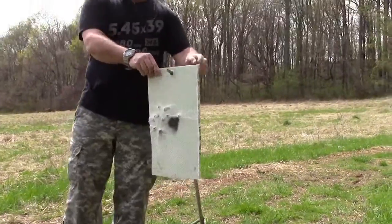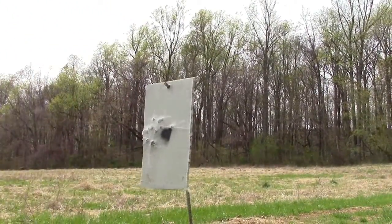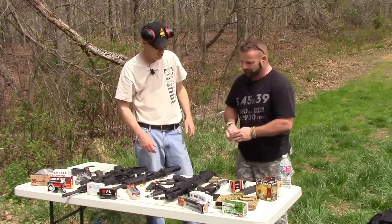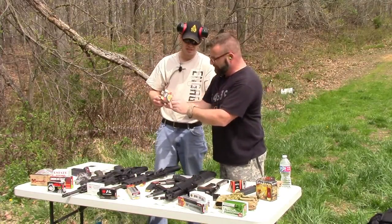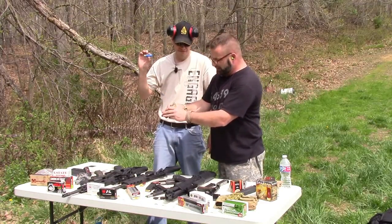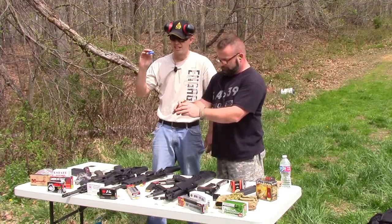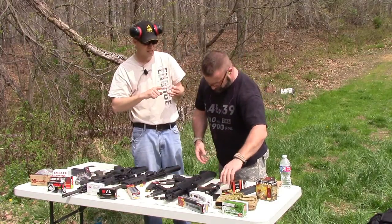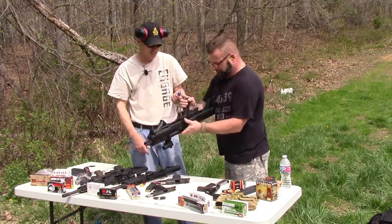We've got to get through it one way or another. We're shooting a Federal Hydroshock law enforcement two and three quarter inch, one-ounce slug, low recoil. This Kevlar panel already has one round of buckshot and one mini slug in it. Let's see what this does.